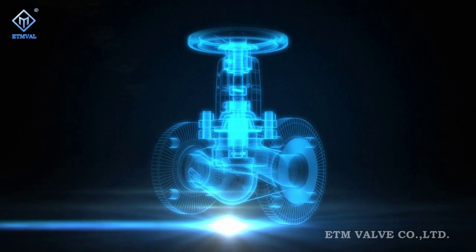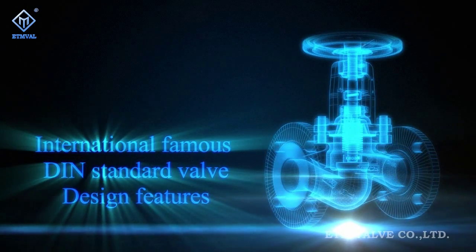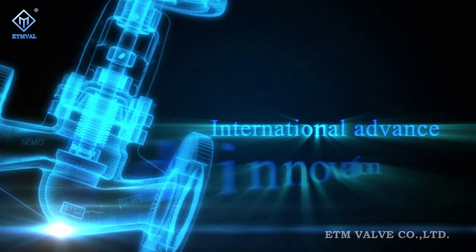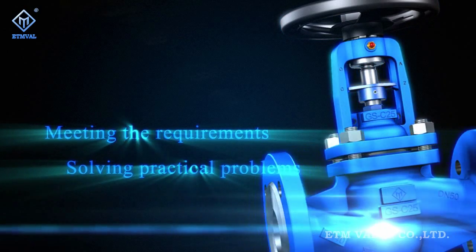ATM Figure P&L series DIN standard bellow sealed globe valves. The DIN standard bellow sealed globe valve series developed by ATM is an integral part of steam system and heat transfer system solutions. By referring to the design features of the world's renowned DIN standard compliant valves and based upon internationally advanced design concepts and bold innovations, ATM launches into the market a series of products that meet customer needs and solve their practical problems.